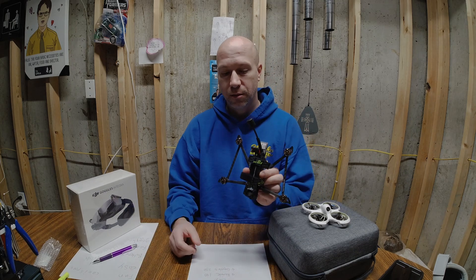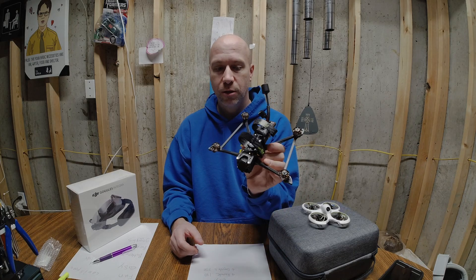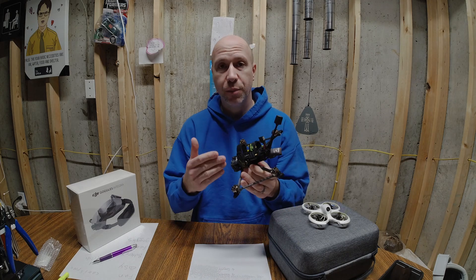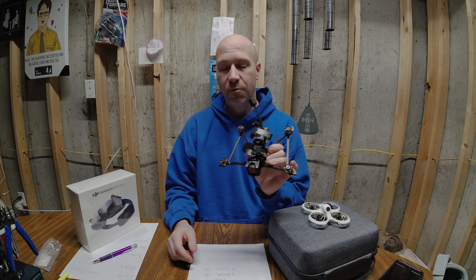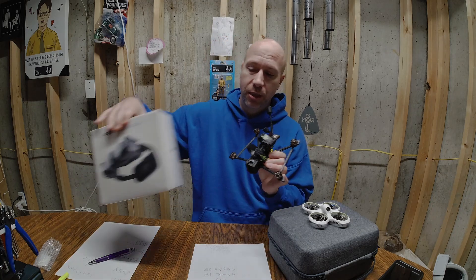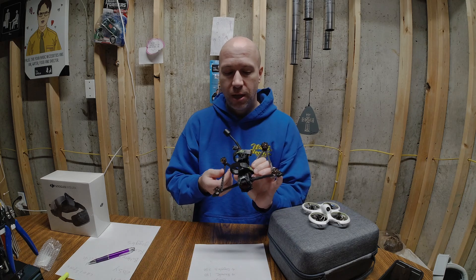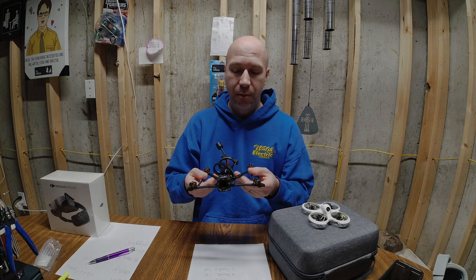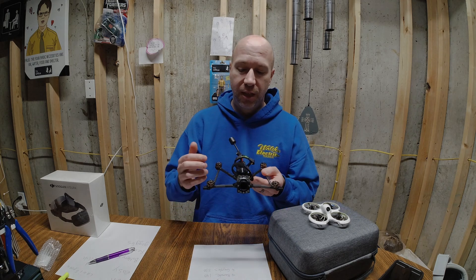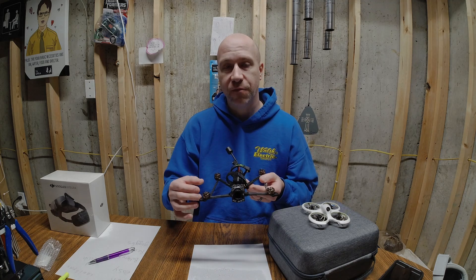You can also do a true FPV with more of a drone like this — this is the Flywoo Explorer. You can buy this as a bind and fly, or you can build it. I bought it bind and fly. With this, you have to buy goggles, a remote, batteries, and a charger separately. But this is much easier to fix — if you crash it, you can replace the parts and fix it yourself.